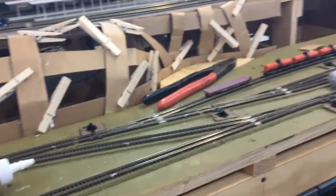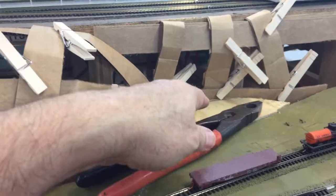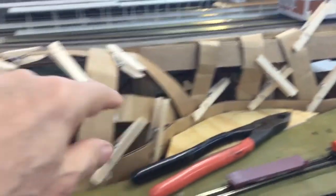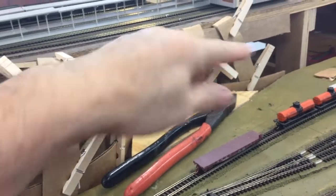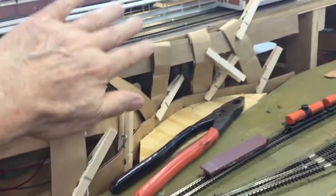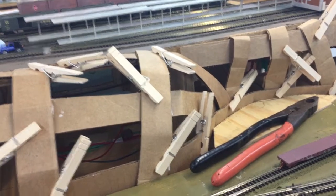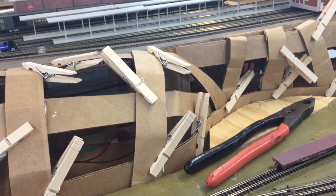I've moved away some of the buildings, and this section right in here is now drying because I glued it down. This building here is going to go there, so I needed a little bit more depth and I'm having to adjust the rock wall so that the building can fit in.